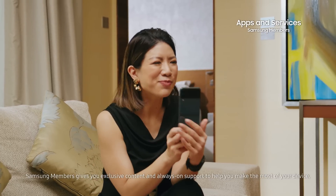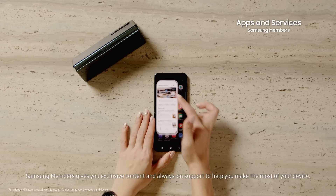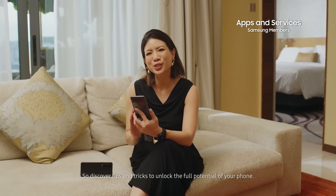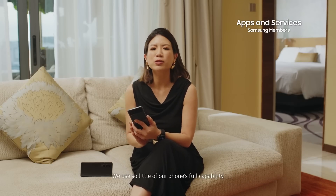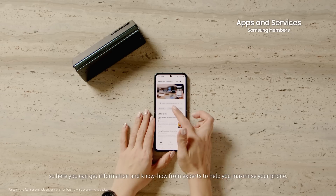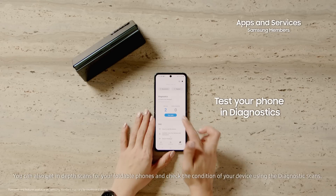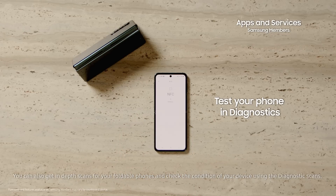Samsung Members. Samsung Members gives you full exclusive content and always-on support to help you make the most of your device. Discover tips and tricks to unlock the full potential of your phone — we use so little of our phone's full capability. Here you can get information and know-how from experts to help you maximize your phone. You can also get in-depth scans for your foldable phones and check the condition of your device using the diagnostic scans.